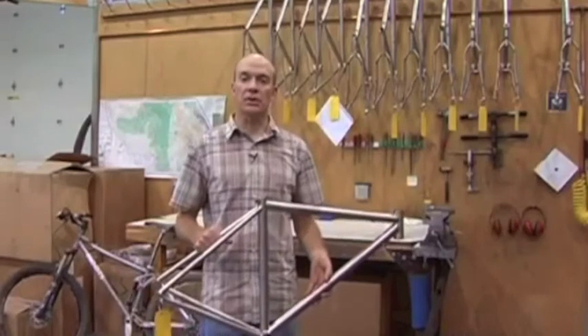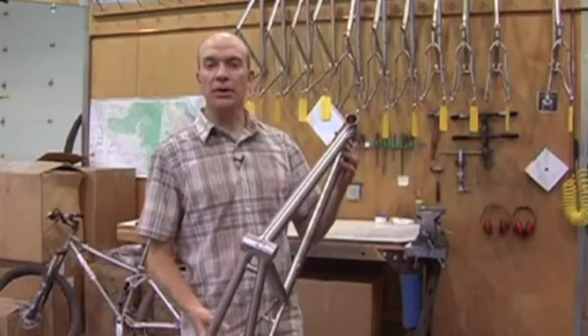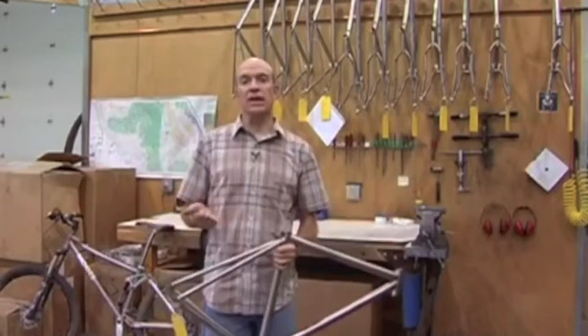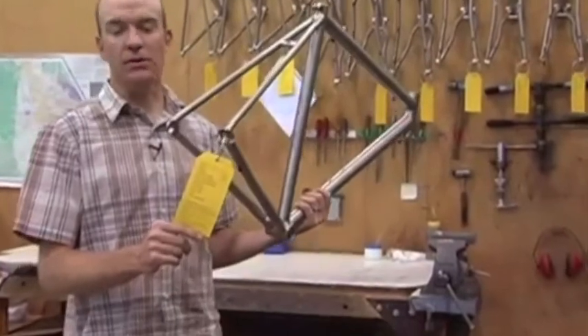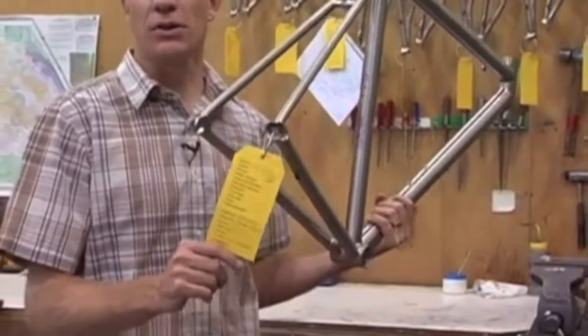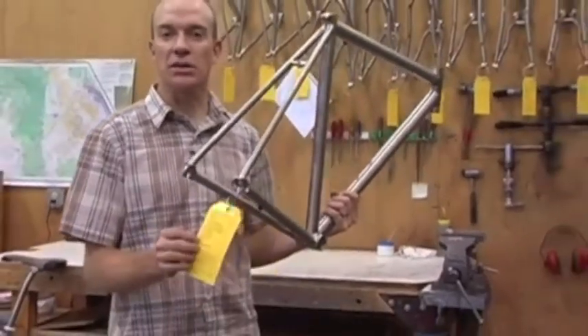Once the frame is fully welded, it's time for finish work in the finishing department, where all the delicate handwork begins. The first step is hand-stamping a serial number into the bottom bracket shell, which indicates the frame size, date it was built, and the number of frames built that year. A yellow tag follows the bike through every step all the way to the consumer, recording who welded the bike, who did the hand finishing, and who applied the decals — a source of pride as each person initials their step.